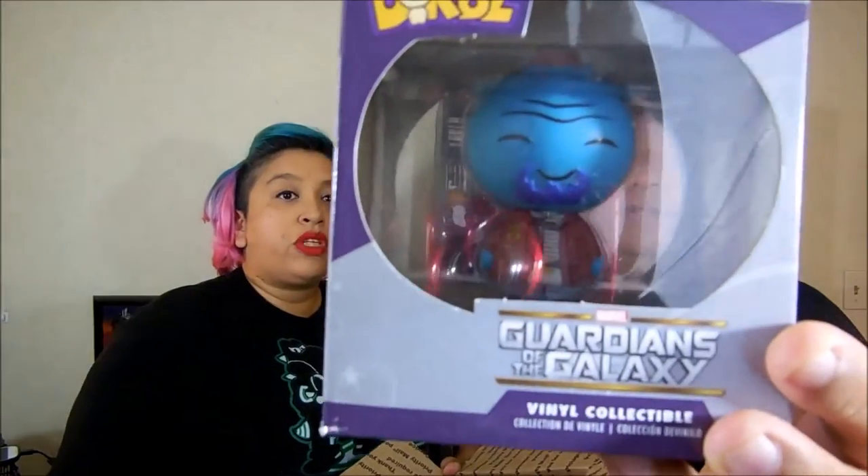Next in the box we have a Dorps vinyl figure — another Guardians of the Galaxy one. If you guys watched the movie you know who he is. His name is Yondu, and these are really cute — kind of like a Pop figure but in the Dorps style.